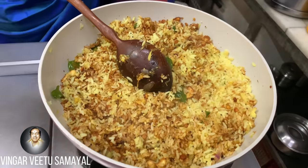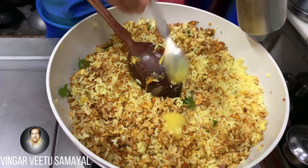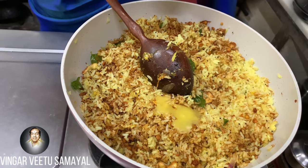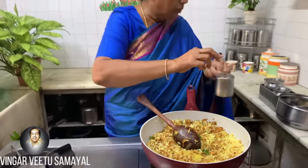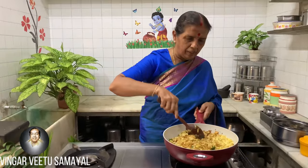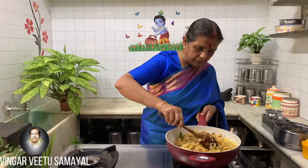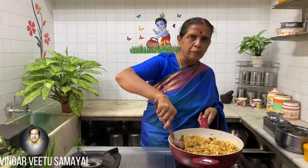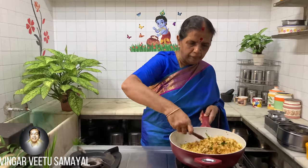1 tablespoon of the knife, one small teaspoon. Then that one must be three. If you put a little bit of a cup, it is very simple. But this is optional. Put it in there. That's it. Now the cup is good. If you want to pack it, it's very good.